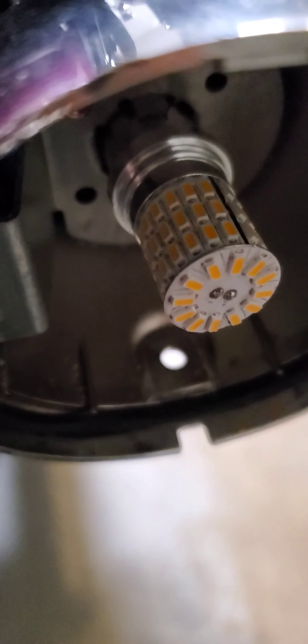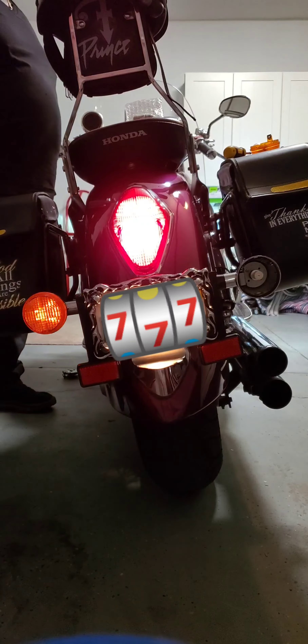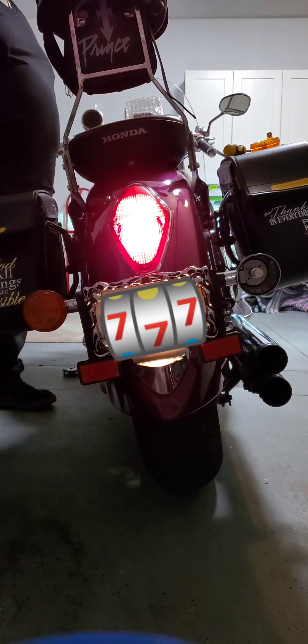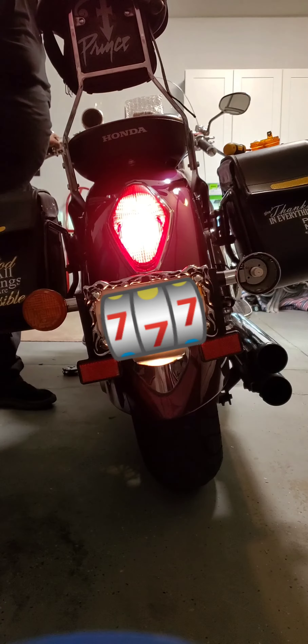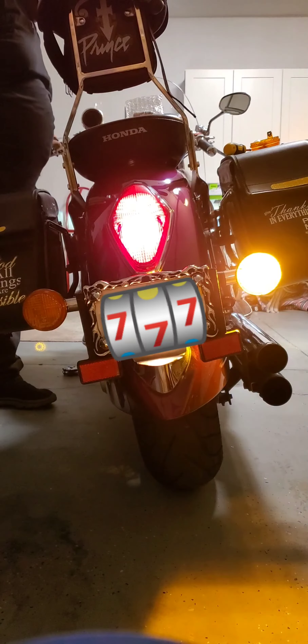Another upgrade for safety. I have LED lights on the front blinkers and I'm going to put them on the back. That's the normal, the stock blinker — and this is the LED blinker. I'm also going to put white covers on instead of the orange cover since it's brighter. Here's the normal, the stock, versus the LED.